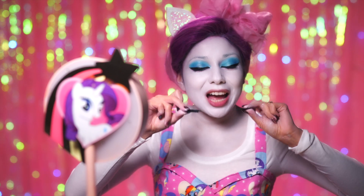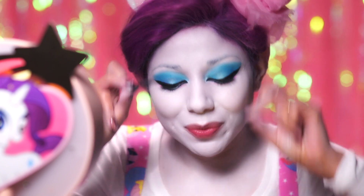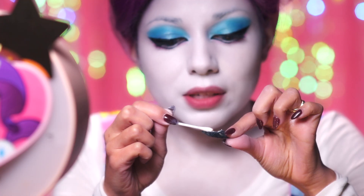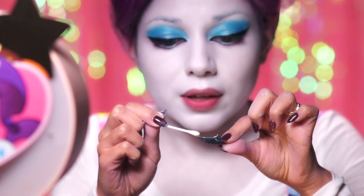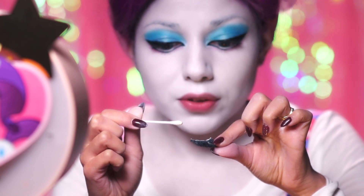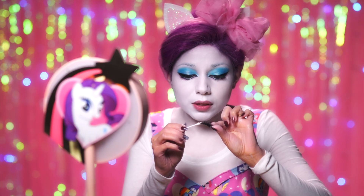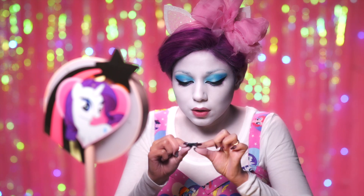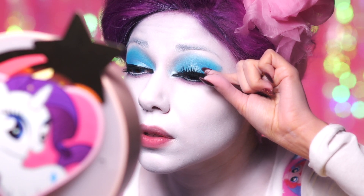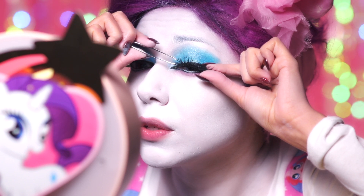Time for falsies! I have these huge, big, fat Halloween lashes that I mix with my Ardell lashes. Now I'm taking my Duo Eyelash Glue — when it comes in a tube, I like to squirt some out and use a Q-tip to spread it on the lash, because if you try to do the tube directly onto the lash you get it everywhere. Let that get nice and tacky, because if you try to put it on right away it will just flop right up. I'm going to stick this on the end, take the inner piece, maneuver it in, and stick it down.